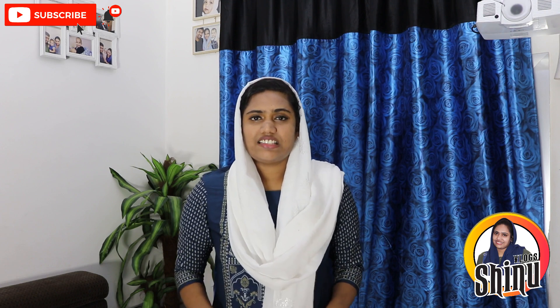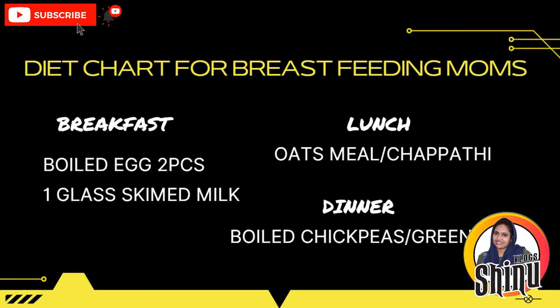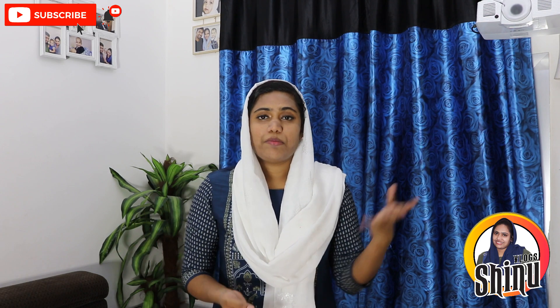I want to share this diet information with you in this video. This video covers breakfast and lunch. If you don't have bread, you can add soup to your meal instead.